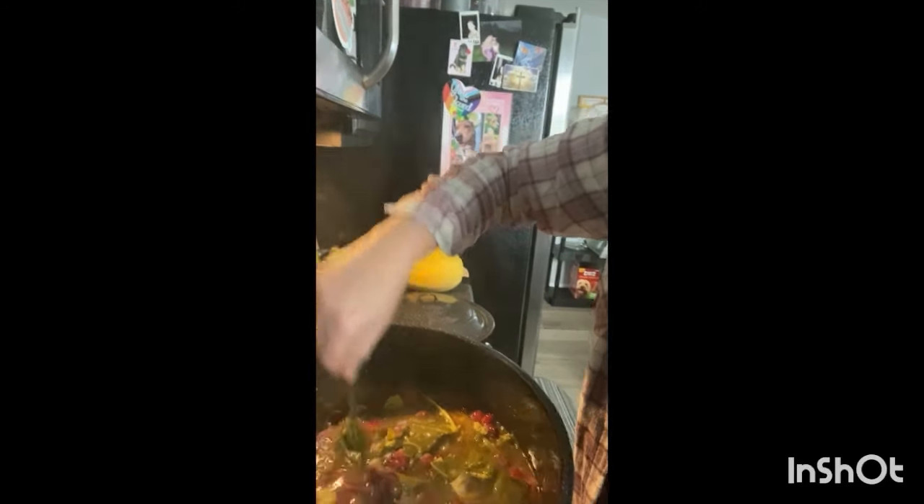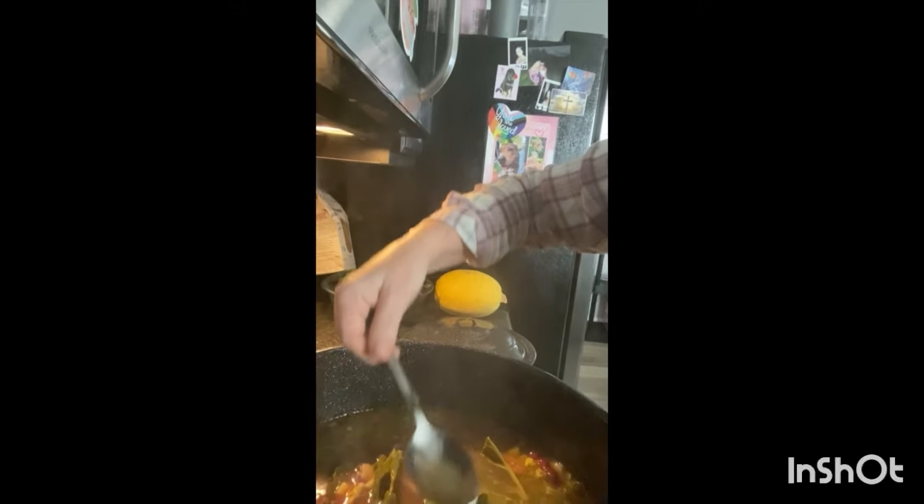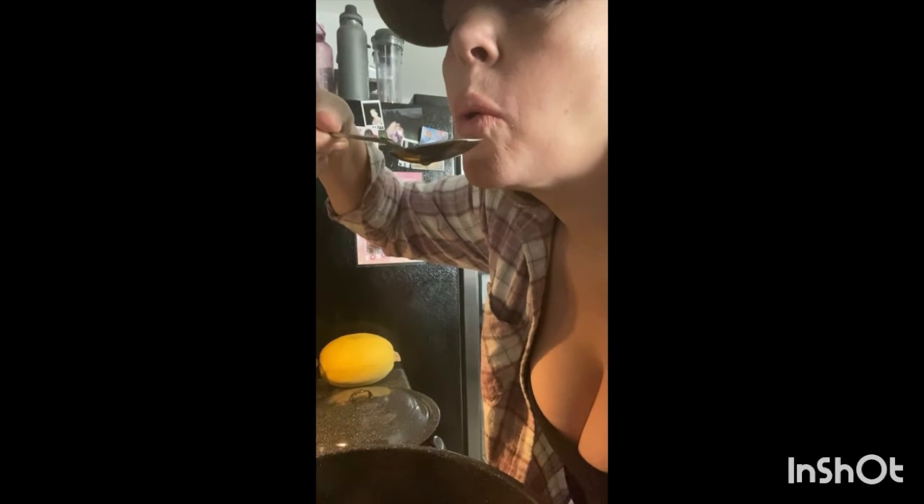Oh my gosh, that tastes so good! If you want more recipes, please write in the comments what you'd like me to make for you next. It's so good.